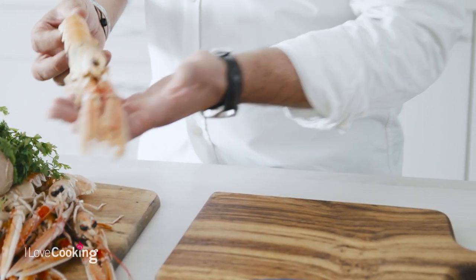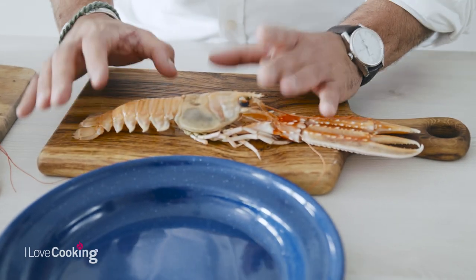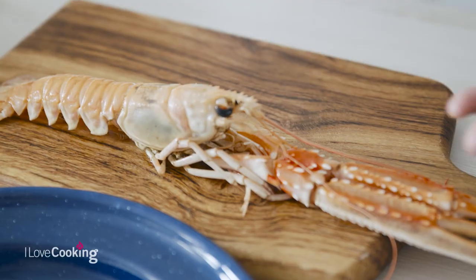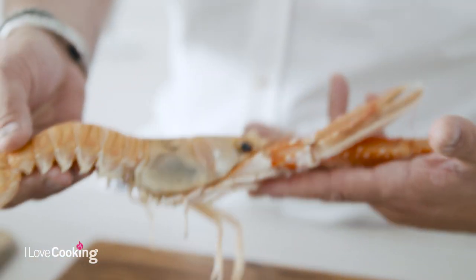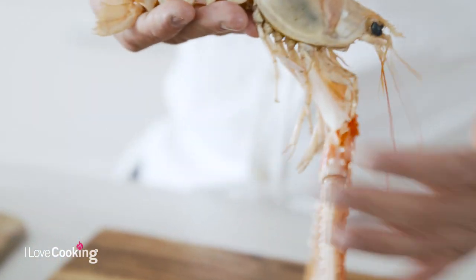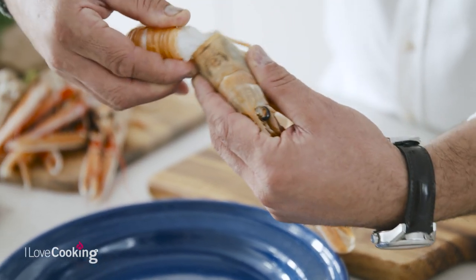One of the things people are always frightened of is buying whole shellfish and buying whole fish, so we're going to try and take a little bit of that fear away today by showing you how to peel these beautiful prawns. The advantage in buying your prawn whole like this is you get so many other uses for it — you get to make lovely stocks and soups out of it. Just begin by breaking away the head from the tail like that.